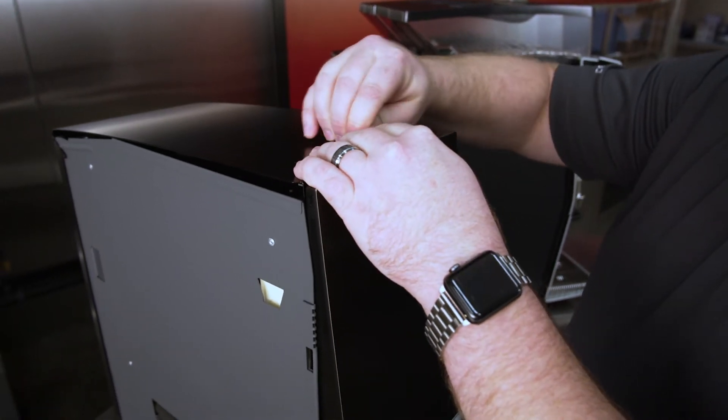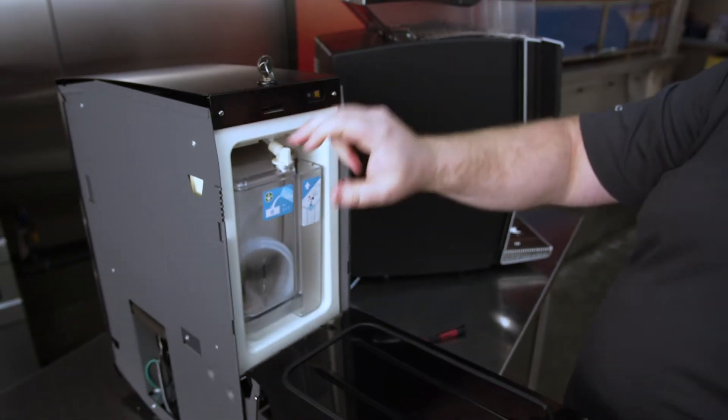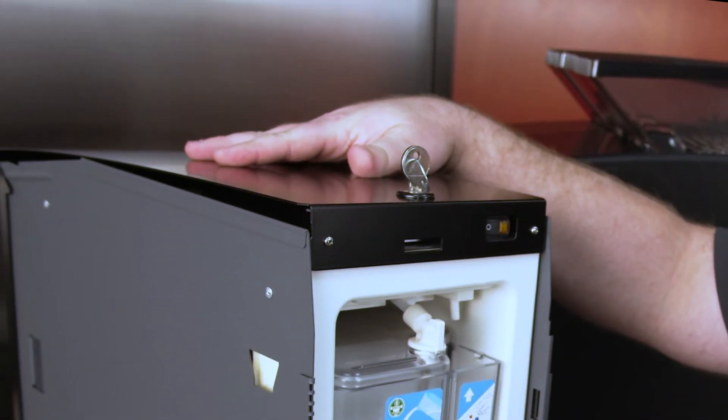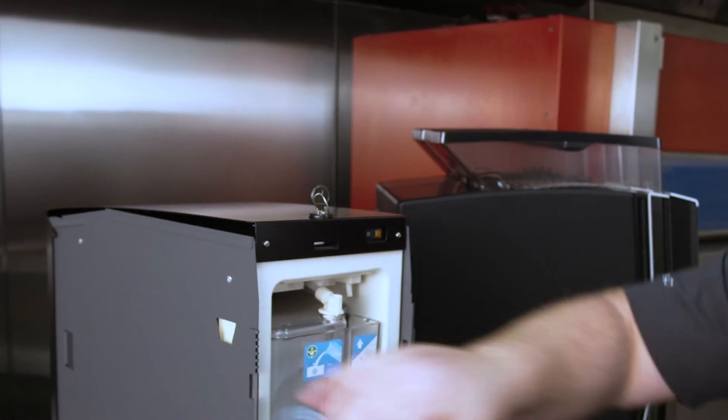To open up the FMU, you'll turn the key, it opens up, and you'll see two screws are exposed. You have to remove these screws to take off this top panel, which is necessary to put the side panel from the main unit onto the side of the FMU.